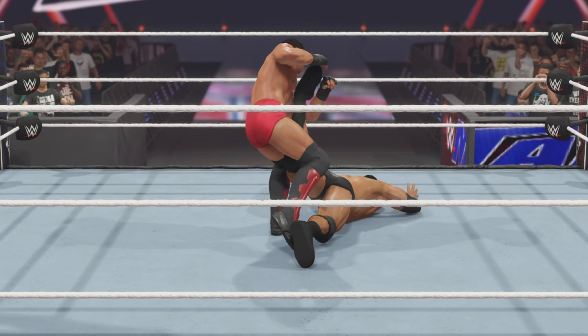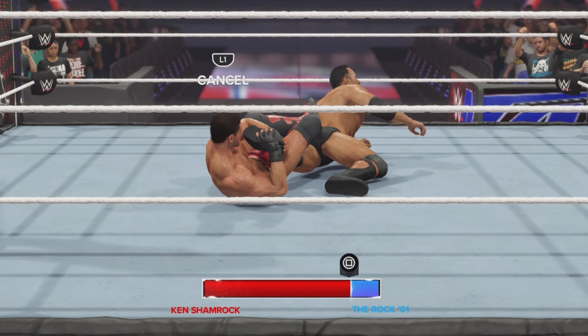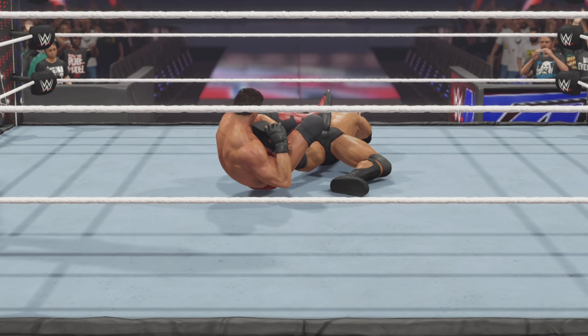Ken Shamrock looking to make his opponent tap out. His opponent's gonna do a lot of damage. He's gonna have to tap out, and he does.